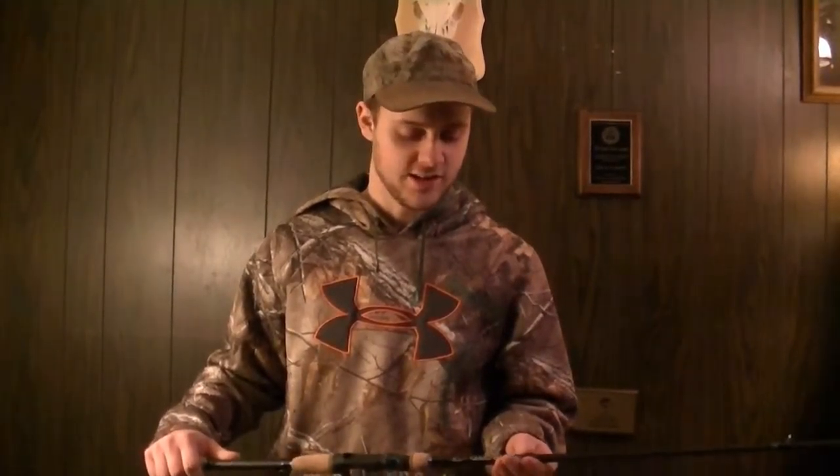Hey guys, it's Austin here with Northland Adventures, and I'm going to talk to you about a pole I like using out on the water pretty much on a daily basis. I'm going to talk about a reel also, and I'm going to show you a couple of lures that I like to use as well.